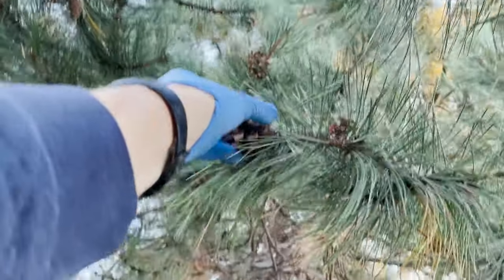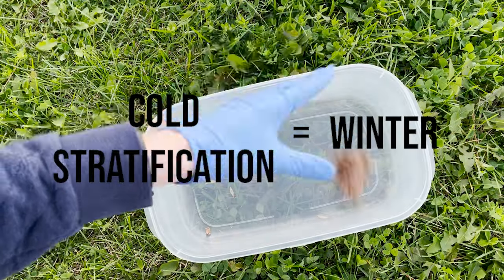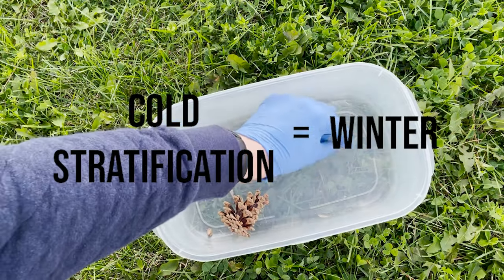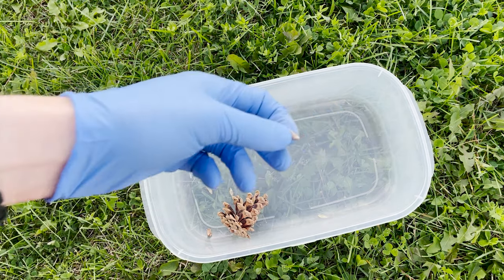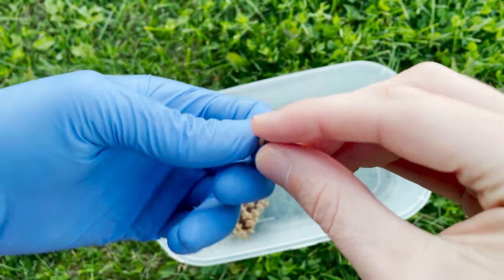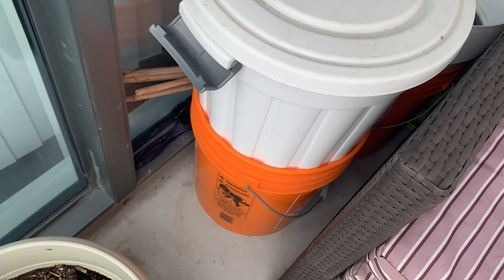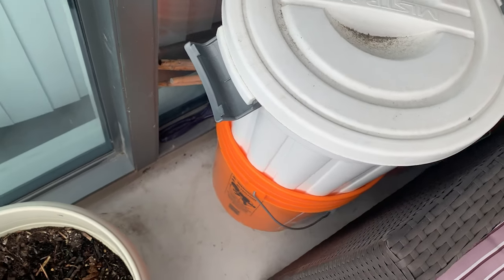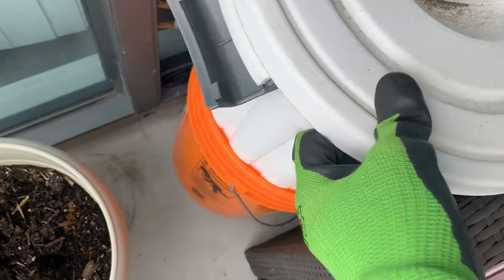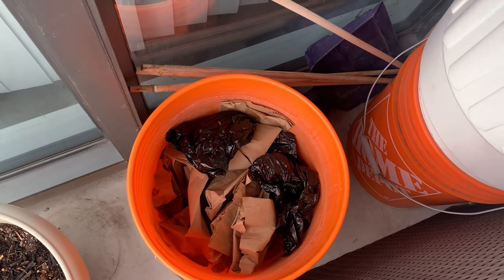After we have seeds, they need to go through what is called a cold stratification period, which is a fancy word for a winter. They're supposed to be outside throughout the winter and then they'll germinate in the spring.